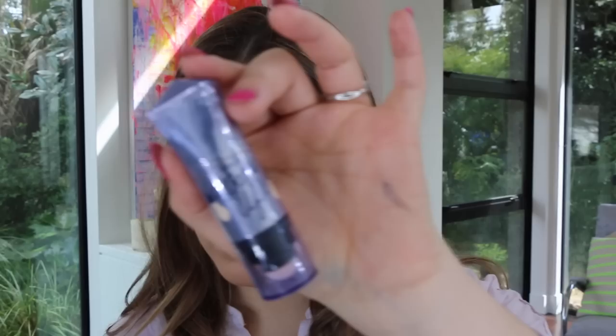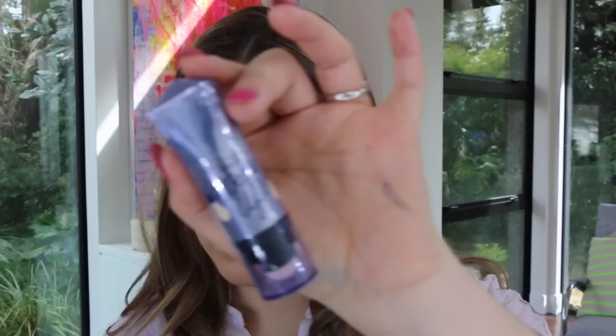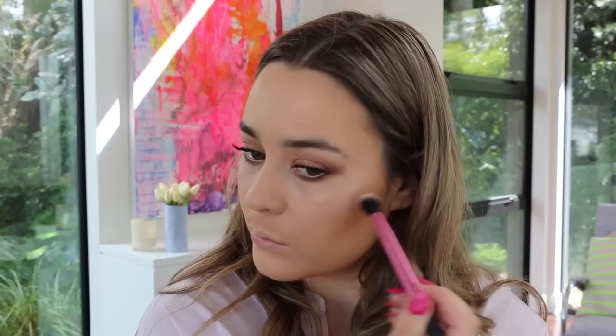For highlighter today I'll be using the Benefit What's Up highlighter — a gorgeous cream champagne highlighter — and I'm just working that into the high points of my face with a Real Techniques setting brush.